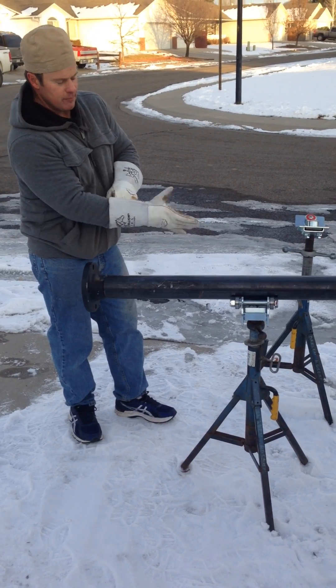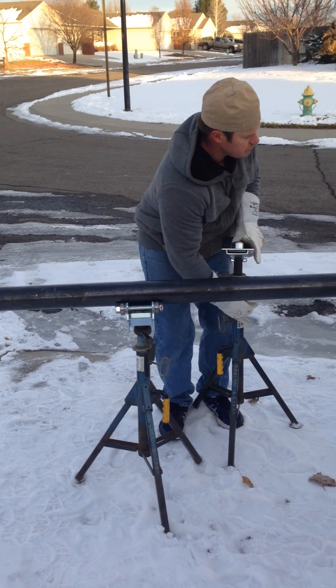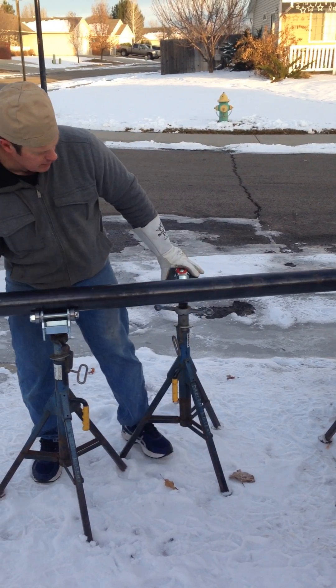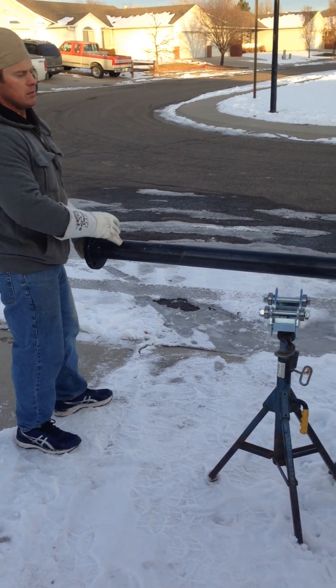Now if you need to slide your pipe fore and aft, you can't do it with this style head, so you can slide some of these underneath. Sometimes those Rasta belts don't get the pipe in the exact right spot, so you can slip one of these underneath and get that roller head just about center.